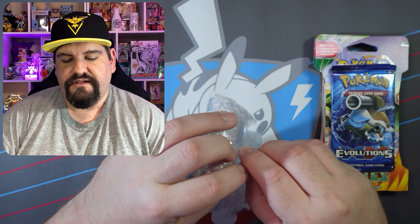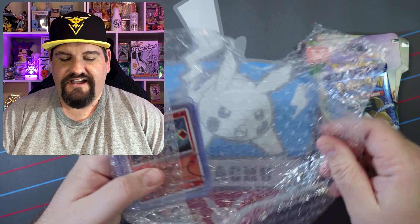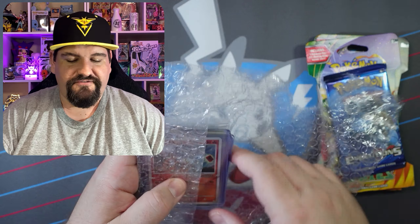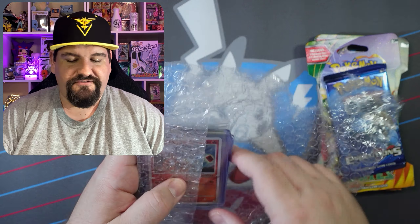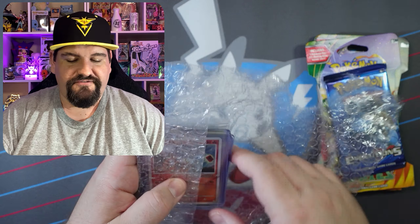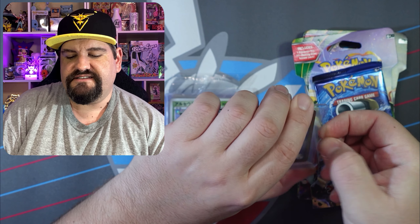He also sent me some cards — they're bubble-wrapped. I'm excited; I have no idea what these cards are. I've not looked at them, I just took everything out of the box. I'm really excited to see what cards were sent. And I very much appreciate anything that is sent my way. My goodness, these are absolutely amazing.